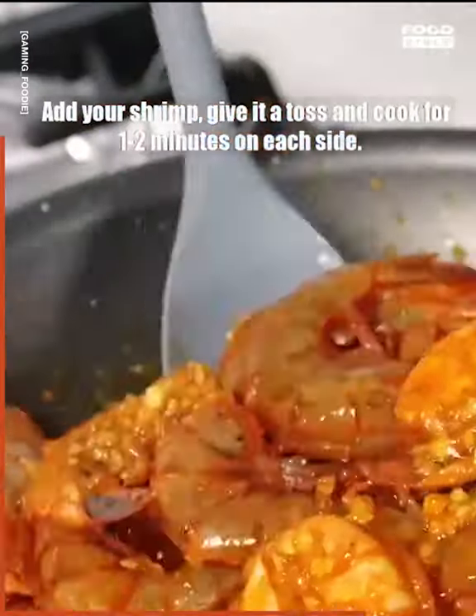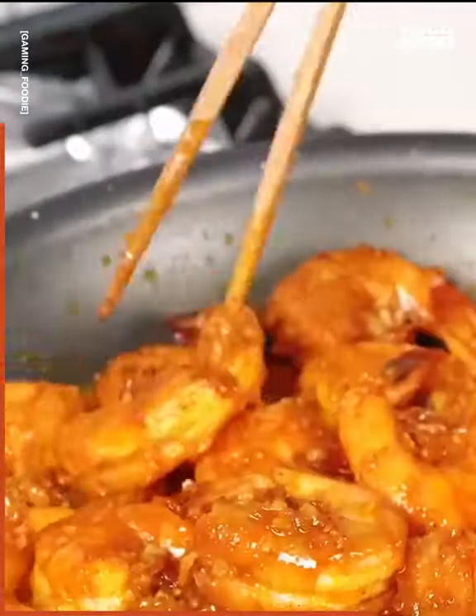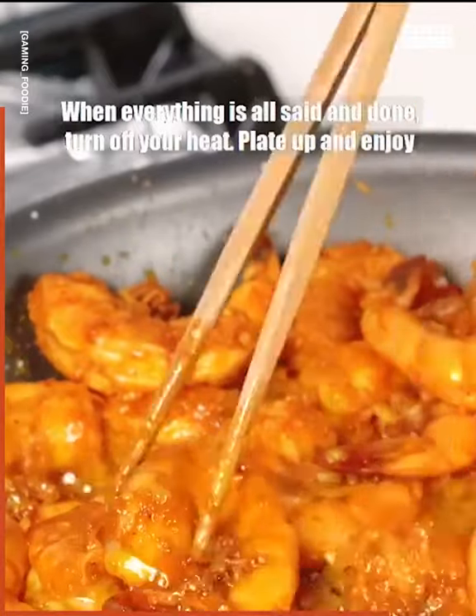Add your shrimp, give it a toss, and cook for one to two minutes on each side. When everything's all said and done, turn off your heat, plate up, and enjoy.